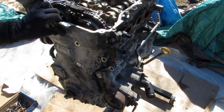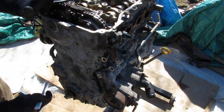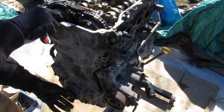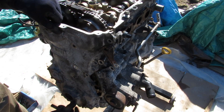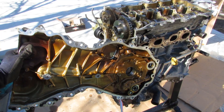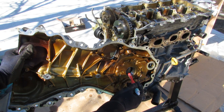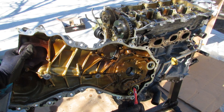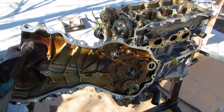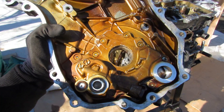Next I'm going to remove this timing chain cover. You can see there's an access port for the intake VVTi gear and an access port for the timing chain tensioner. Inside this timing chain cover we have the integrated oil pump, which is driven off the crankshaft right at the front, with its inlets and outlets here. This is actually a three-stage variable oil pump, which means the timing chain cover is also part of the oil lubrication system in this engine.